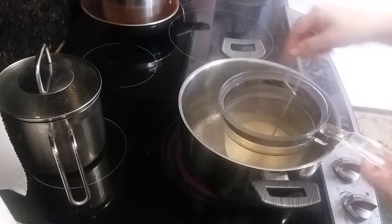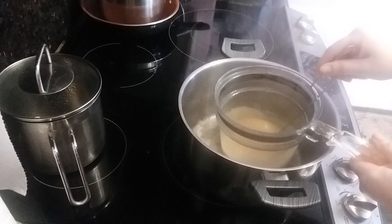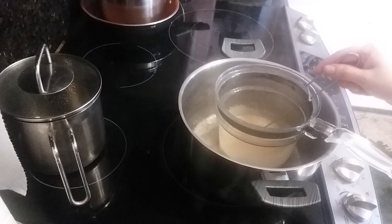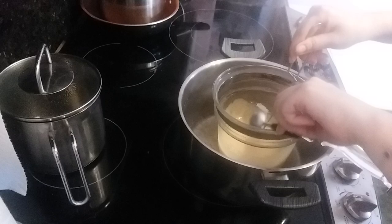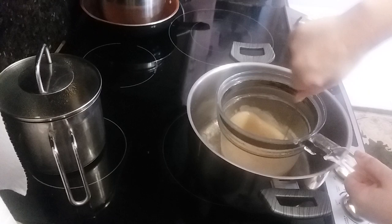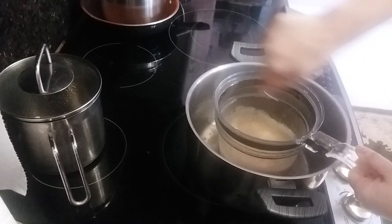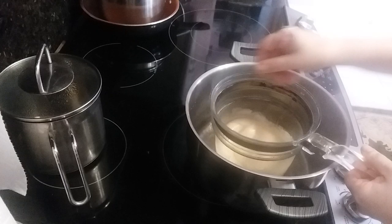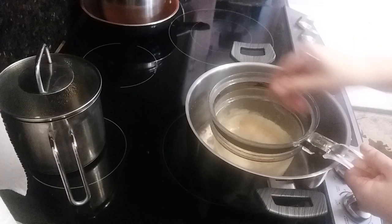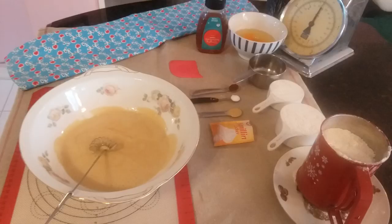Now you can completely turn off the stove because the water is still hot. You need to keep whisking. Now take one tablespoon of baking soda and add it — look what's going to happen. It's going to start bubbling and rising, just like that. The stove is completely off but the water is still hot. Keep whisking for one to two more minutes. See how it bubbles and increases inside. Then take it completely out of the pan.